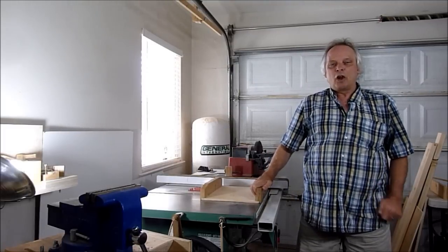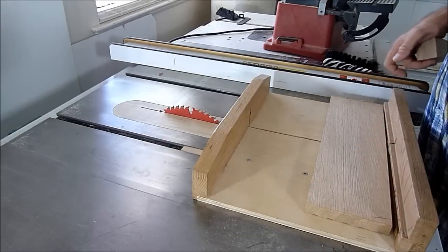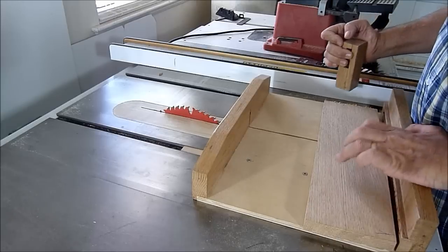For the sides of the caddy I'll be using a piece of oak. The sides will be about seven and a half inches in height and I'll just use my sled to cut them.